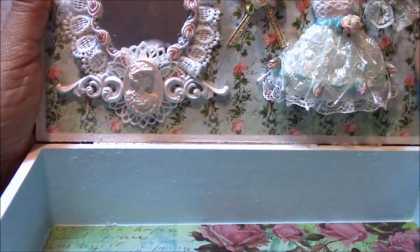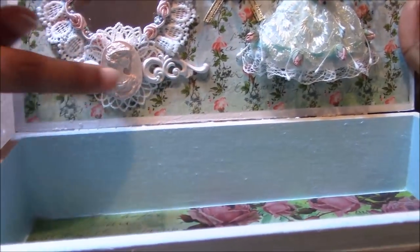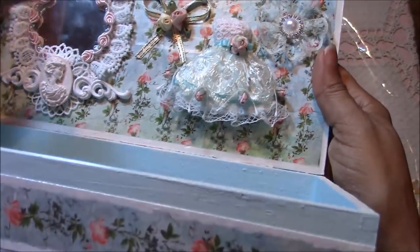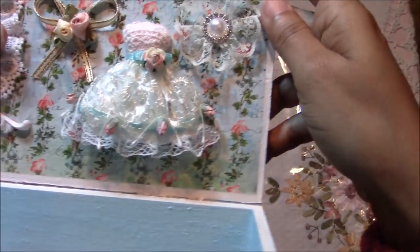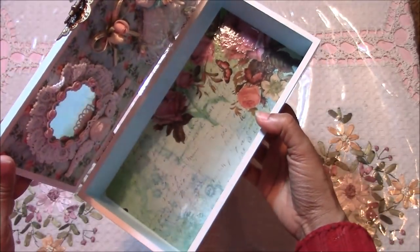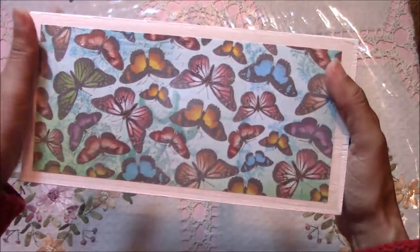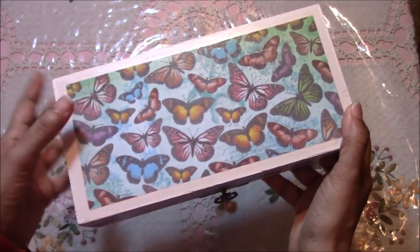I pretty much did the same thing that I did to the other box, but I added this piece instead. These are also clay pieces that I molded into the mold — so pretty. And that's the inside, lined with paper and clear contact paper so it doesn't get soiled in case something spills.